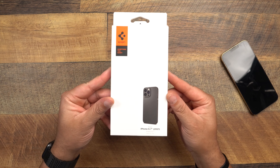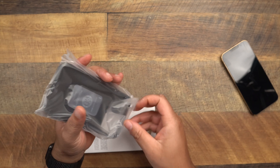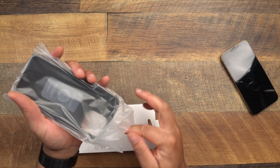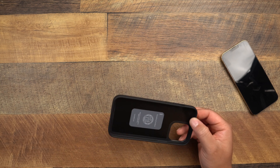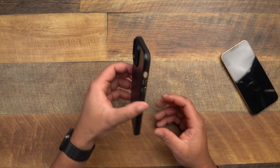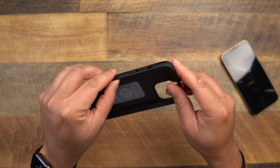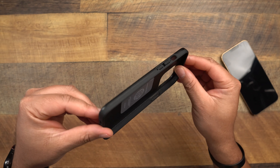First up is the Thin Fit. A lot of these cases I've already opened up in the quest to find the case I'm personally going to use. And right off the bat, I always say — Spigen, if you watch this video, can we still get the option to go back to the old school Thin Fit? But the Thin Fit has had this current design for a little while now.